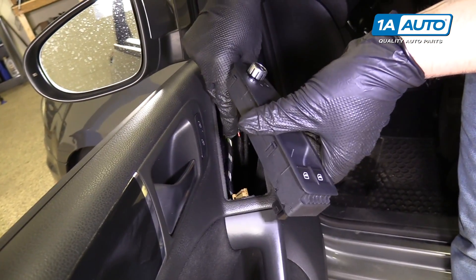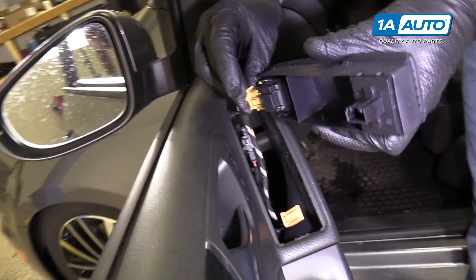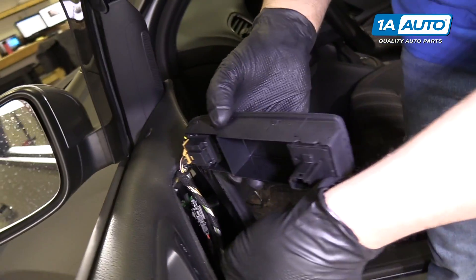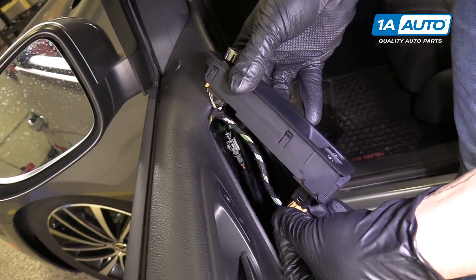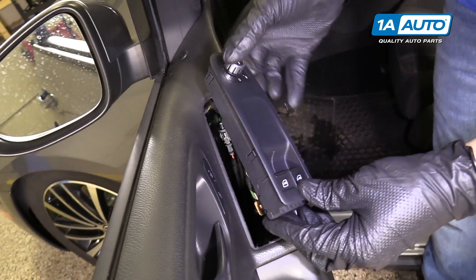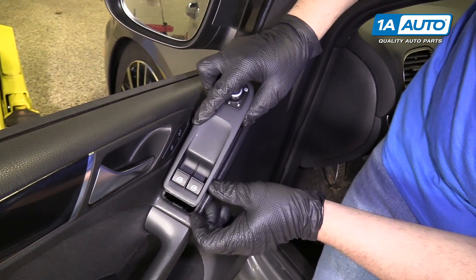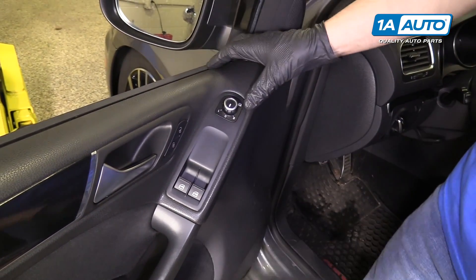Now we're going to reinstall the trim piece into the door panel. Install the mirror switch connector and push it in until it locks in. Install the window switch connector, line up the connector, and push in until it locks. There's a gap right here that you have to line up with the door panel, and then push it straight down.